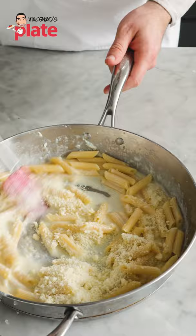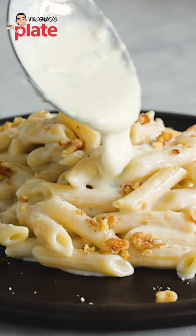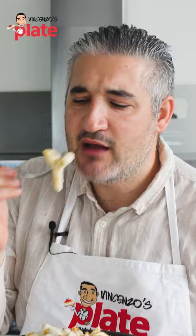Super cheesy! Guys, the final touch is the crushed walnut. Let me tell you, it's going to be so yummy to eat my food. Look how creamy. Let's have it. Mmm!